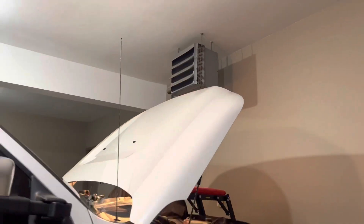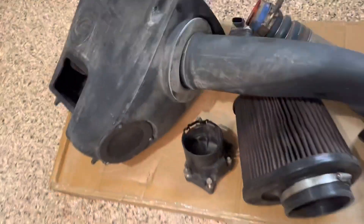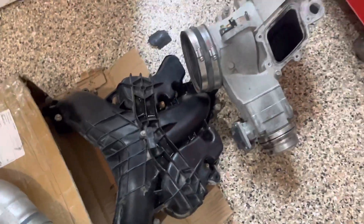I got new Motorcraft fuel filters for it and got her staged up here in the garage so I can have the heat, since normally I'm out there freezing. I got the S&B intake off, fuel filter housing, charge pipe, and upper and lower intake pieces.